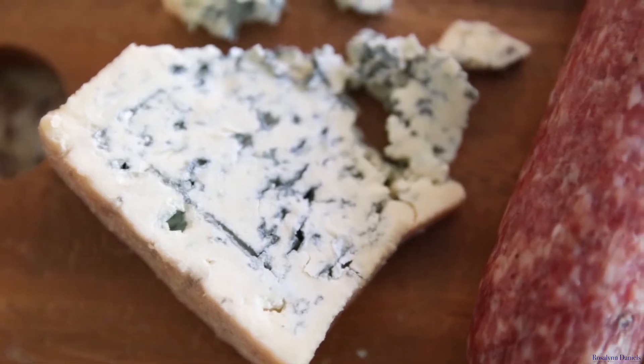So next we're going to make a charcuterie board — and actually it's going to be charcuterie and cheese. Charcuterie just represents the meat, so we want to add some cheese in there too. A lot of people like the combination of the two, so let's give the people what they want.